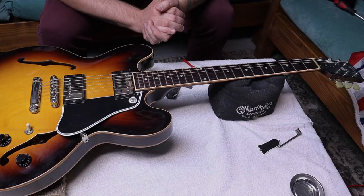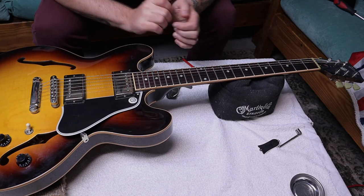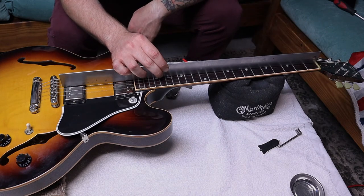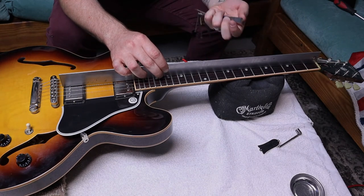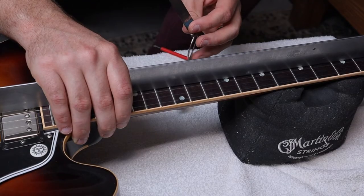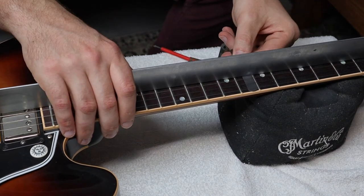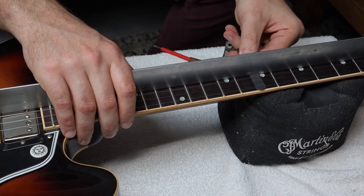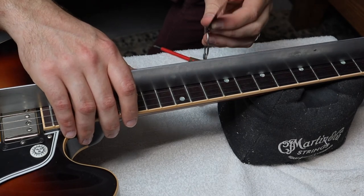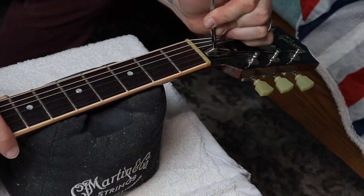Let's actually adjust the truss rod. The guitar has to be tuned to pitch, whatever that may be for you. We'll measure the relief using the straight edge. I lay it between the D and G strings and start with nine thousandths — 0.009 inches — which is typically where I set my guitars. I take the feeler gauge, put it under the straight edge along the fretboard at the seventh fret, and slide it between the fret and the straight edge. This one goes through smoothly with no resistance, so I have more than nine thousandths of relief. I take my truss rod wrench and turn clockwise to tighten.